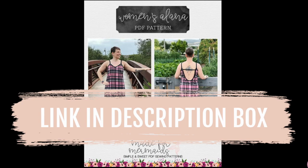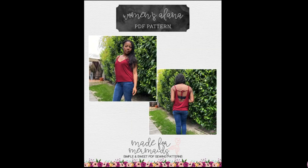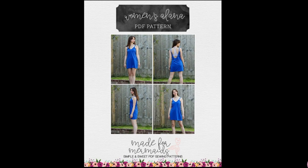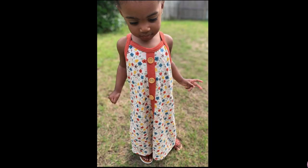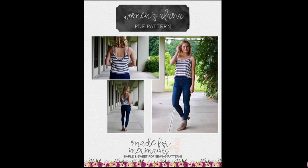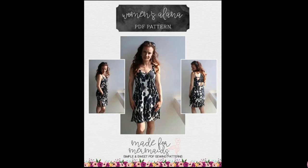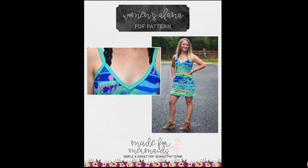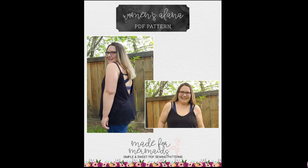The website describes Alana as a beautiful and relaxed fit knit pattern. You can choose from a high or low v-neckline in the front. The back can also have a high or low v-neck or a low scoop back. You can also add an optional strap or ties across the low back options. There are six hemline options: crop, top, curve top, mini, dress, or maxi length, and you can add a low, mid, or high side slit on the mini, dress, or maxi options. You can also add optional inseam pockets.